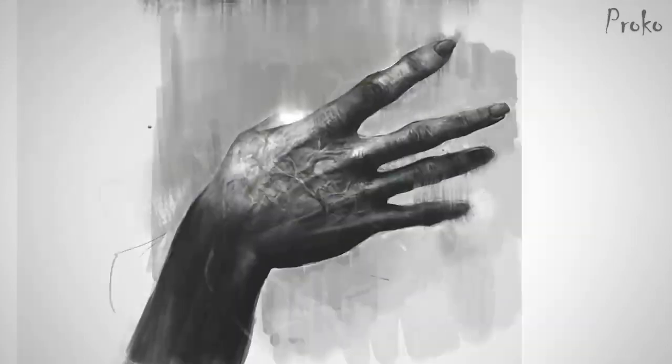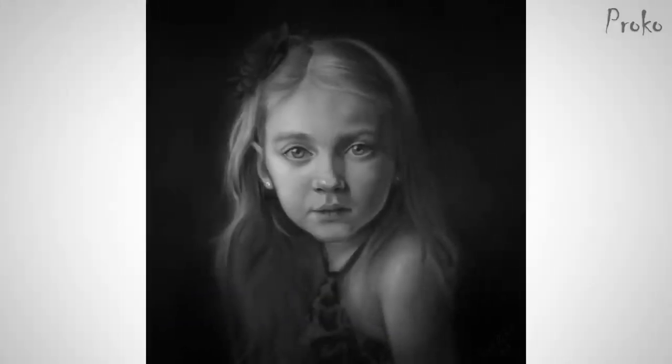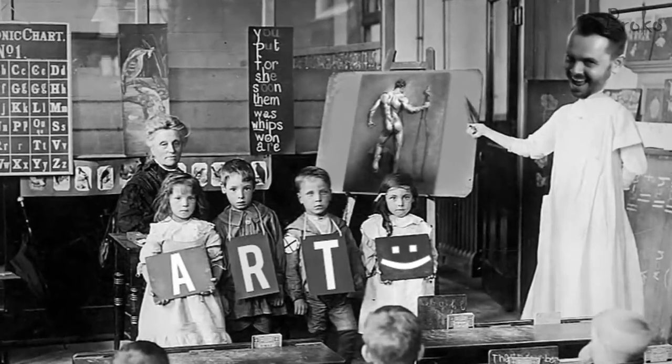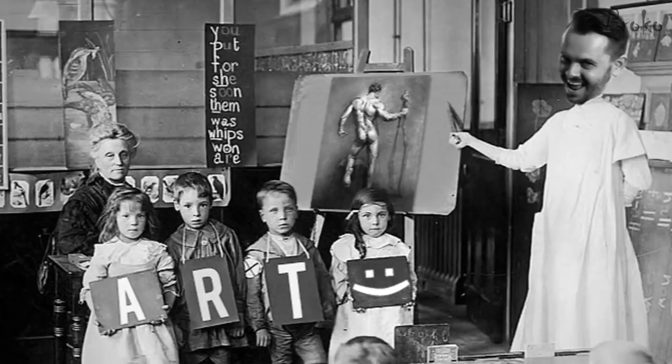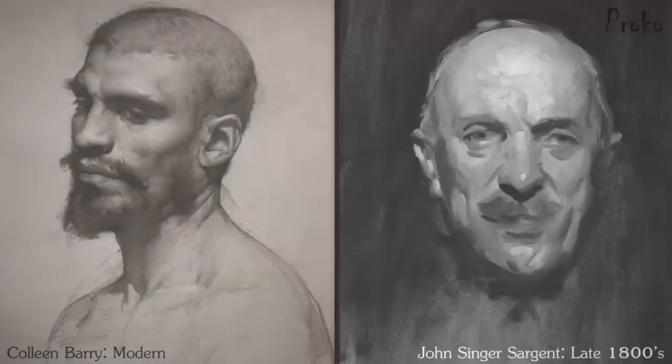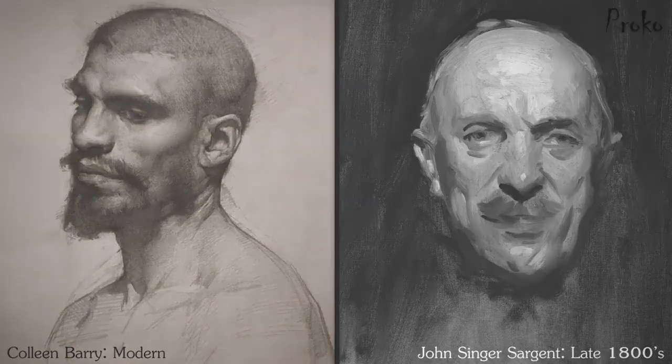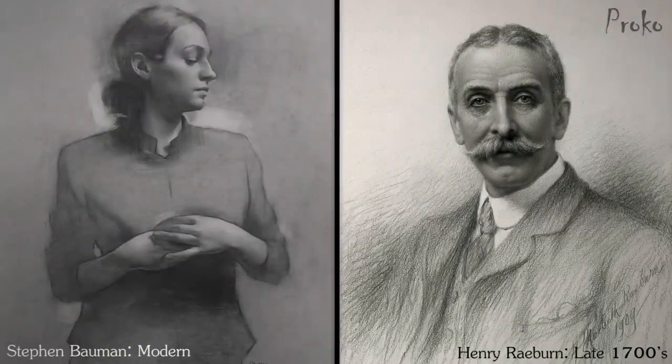Hey guys, I'm Stan Prokopenko. I've been teaching drawing and painting for 10 years now. I've seen a lot of portfolios, I've critiqued thousands of assignments, and the problems I saw in student work back when I first started teaching are the same ones I'm still seeing now. These are fundamental issues that don't change with the latest version of Photoshop or even what century you live in.